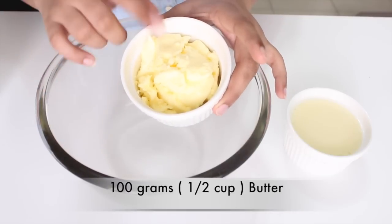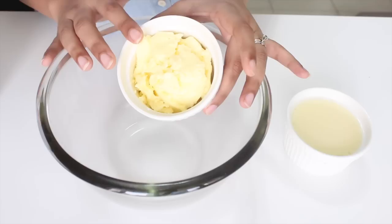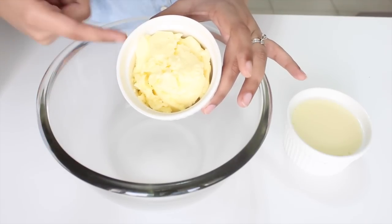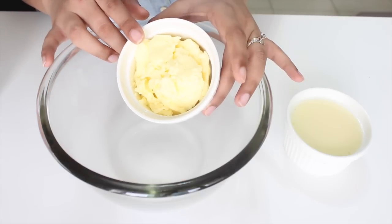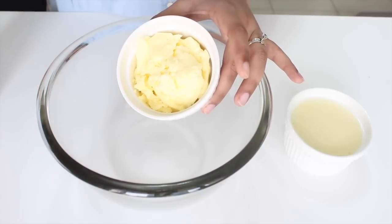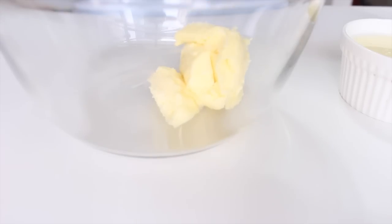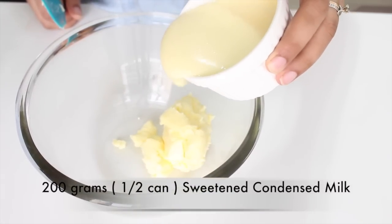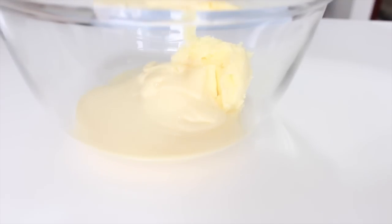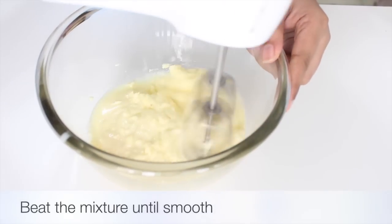Let's start off with our wet ingredients. Here I have some room temperature butter. Today I'm using homemade butter, which is nothing but over-beaten cream that turns into butter — so this is actually a good recipe if you accidentally turn your cream into butter. You can also use regular butter, but it should be at room temperature. Put the butter into the mixing bowl, then add in the condensed milk. We are not using sugar in this recipe because the condensed milk as well as the dates will provide the sweetness. Using a hand blender or even a wooden spoon, beat together the butter and condensed milk for about a minute till it's nice and smooth.